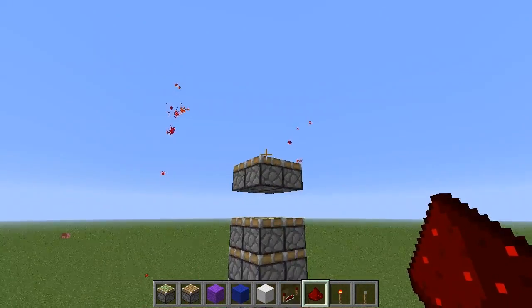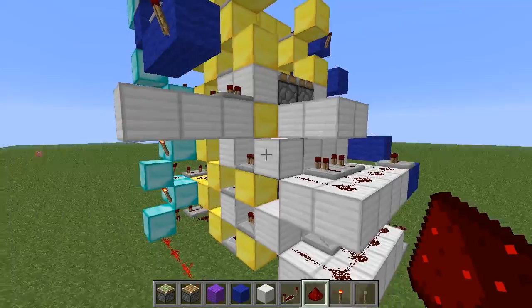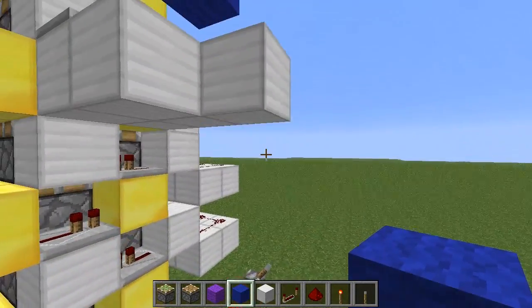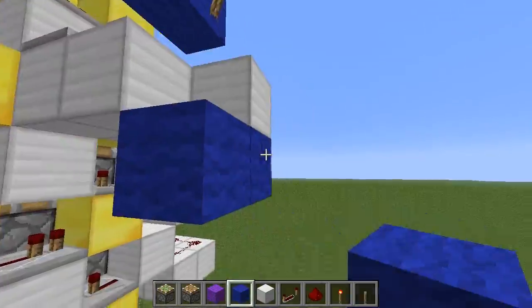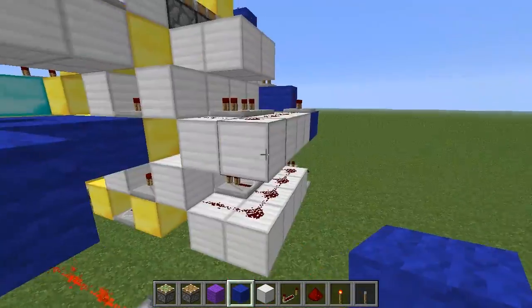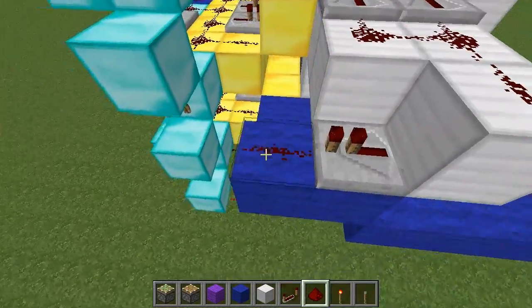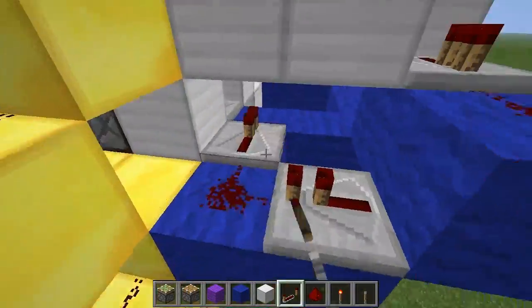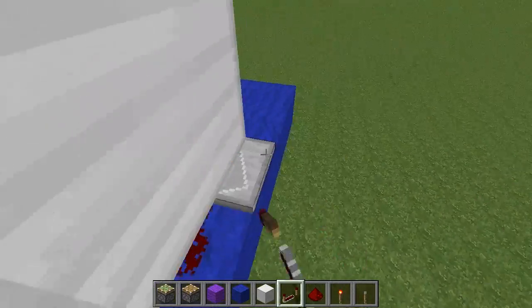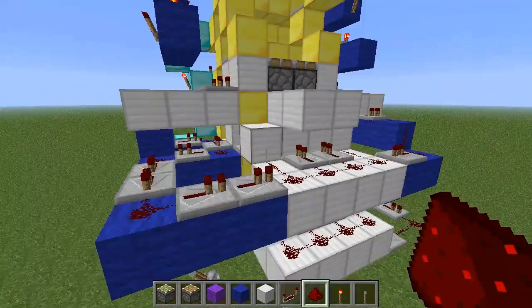The last thing to do is to get this piston to pull that one down, which is right here. And we're up to eight ticks now, so let's put in eight repeaters. Time for a final check.